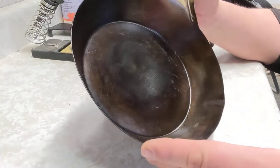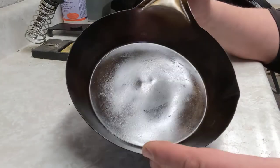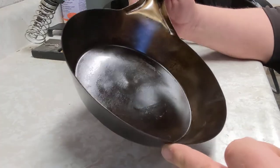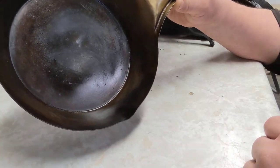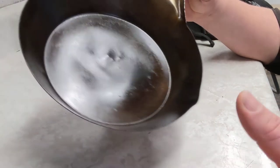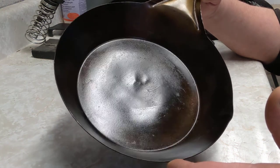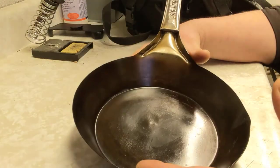It didn't have any holes in it when it came, just a couple of rusty spots. I cleaned it right up to bare metal, then used the oven method to do the pre-season. Everything else has just been in use, burning that oil into the metal. It's got a pretty good nonstick on it now and works very well over a twig stove, Coleman single burner, or in the bush during backpacking. High quality — I'm very happy I went with this pan.